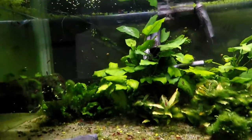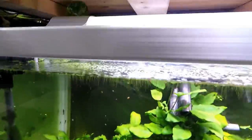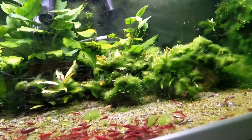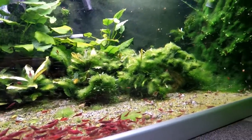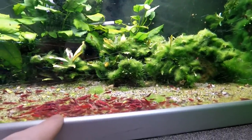Let's quickly check to see if we can see any of the vampire shrimp, because you guys always ask me about Bertha — Big Bertha — and Brucey. It's like a game trying to find these guys. By the way, if you're new, these are painted fire reds. I'm not 100% happy with this tank because I don't think there are enough shrimp in here.